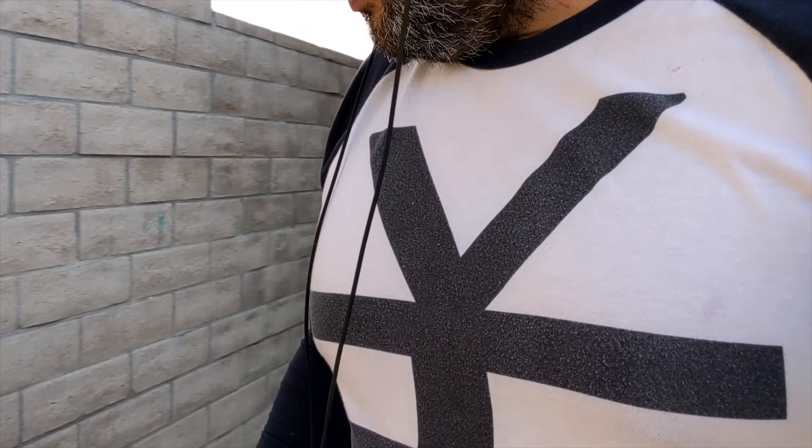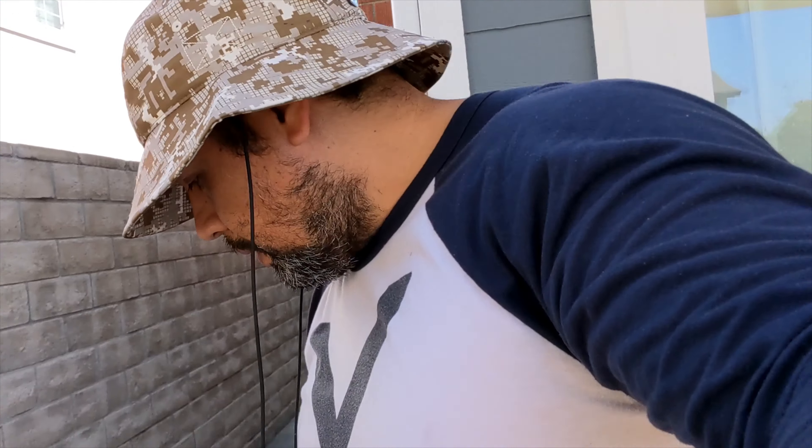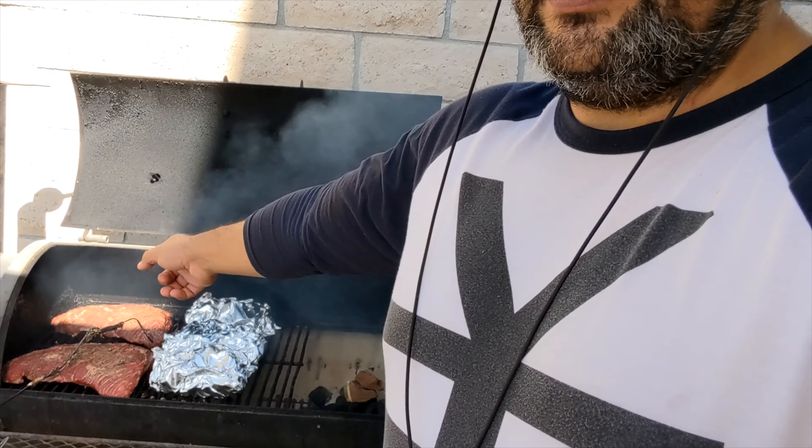Let me show you what I did here. I moved the tri-tips to the back, and I'm crutching the country ribs — put them in foil. I mixed some apple juice with apple cider vinegar because we like the tang, and I had some barbecue sauce at the bottom of the bottle, so I threw all that in and swished it around. It's basically a braising liquid. I put them in foil with the liquid inside and moved them closer to the fire so they can get hotter and basically braise inside the foil.